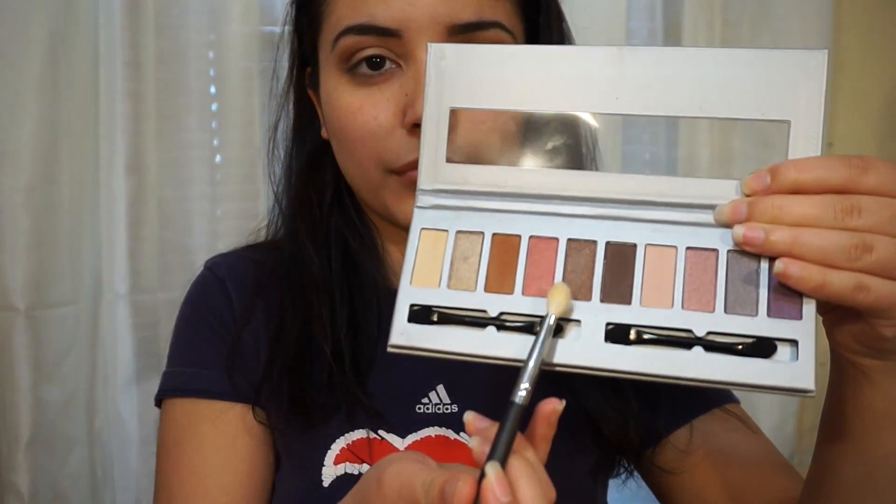Now I'm going to go back into the Ulta palette and use this light pretty pink shade and I'm going to put that right on my lid.